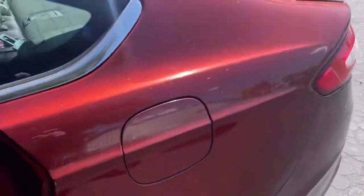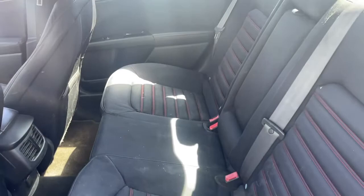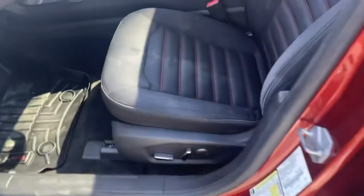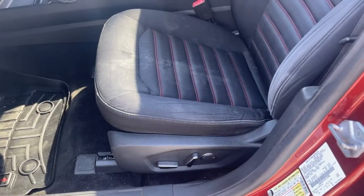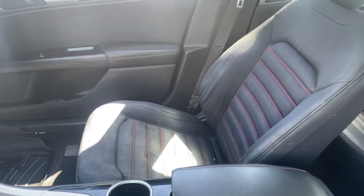The back seats have no rips or tears, looks in pretty good shape. There's the driver's seat — full power, no rips or tears. Passenger seat looks good as well.